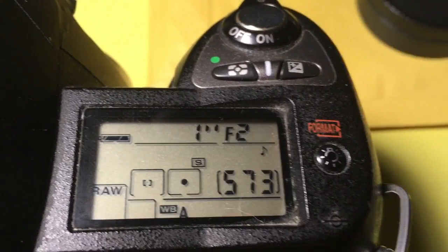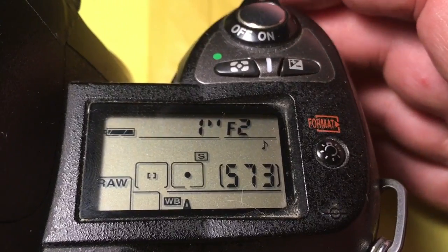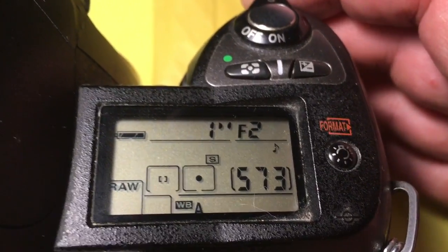I pre-programmed the chip on your adapter with the full aperture range from f/2 to f/16.